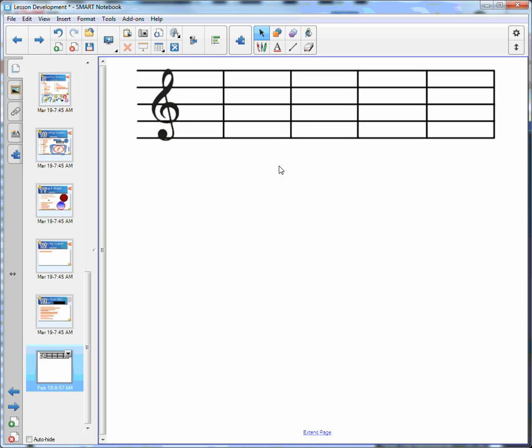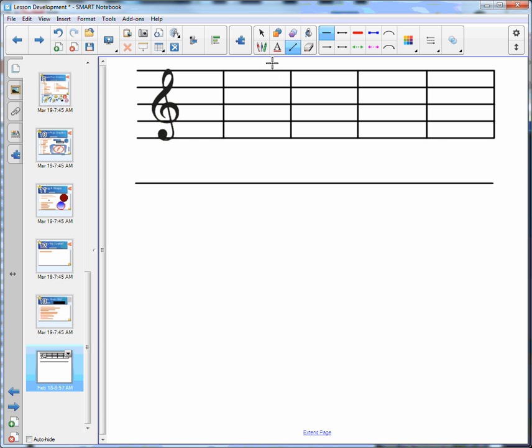In this video we are going to create the music staff that you see above. Step one is to go to your line tool and draw a line. Step two, go to our shape tool and we want to draw a small square.